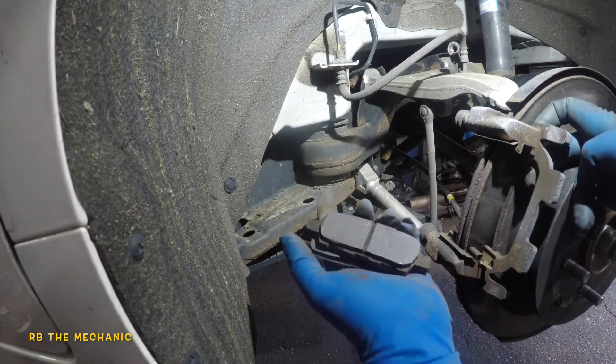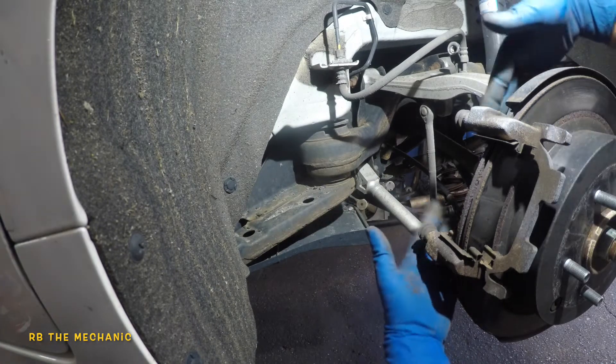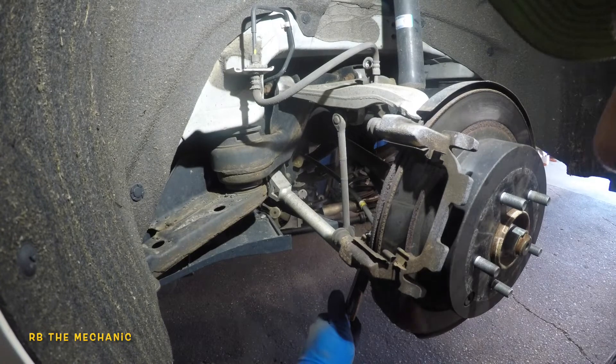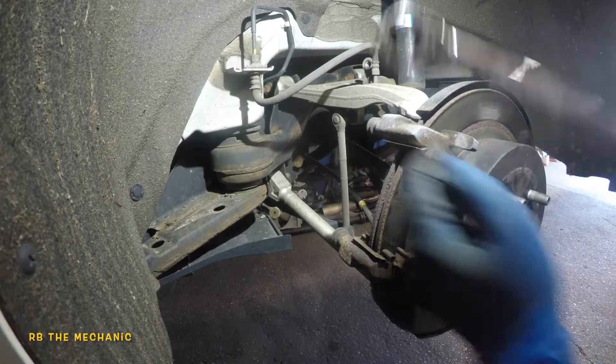The brake pads are rusted out — still had a little bit of life, but this customer came from the dealer and they recommended replacement. Probably good for about a month more anyway. Next we're gonna remove the two 19 millimeter bolts on the bracket from the back here.